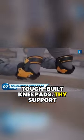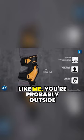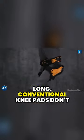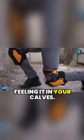Tough Built Knee Pads — I support knee pads. Now I've got your attention. If you're not like me, you're probably outside on your knees all day long. Conventional knee pads don't stabilize the knee, and after an hour, I bet you're feeling it in your calves.